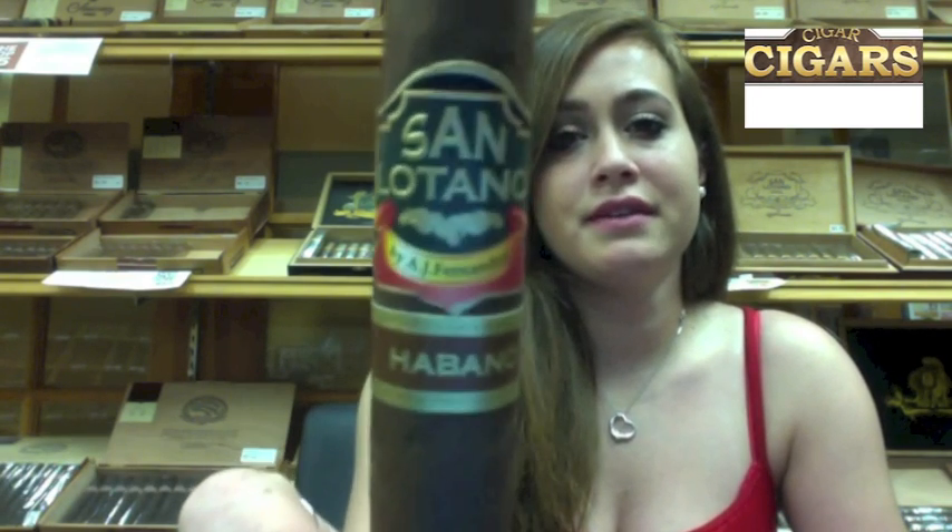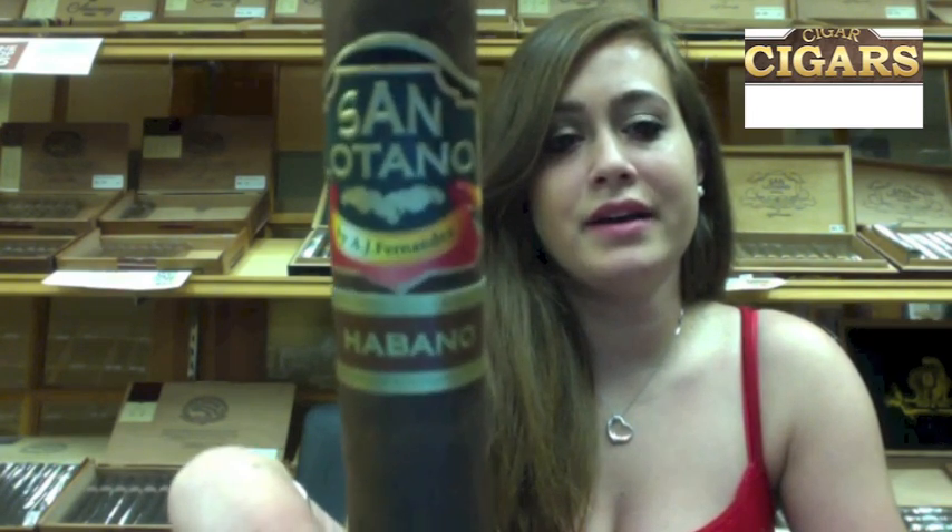Hello everybody. My name is Caroline and I am the Cigar Angel. Today I'm going to be reviewing the San Latino Habano cigar. The wrapper is Brazilian Habano, the binder is Nicaraguan, and the filler is Nicaraguan, Honduran, and Dominican.